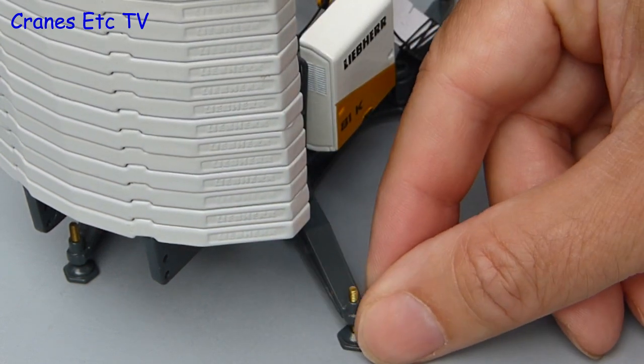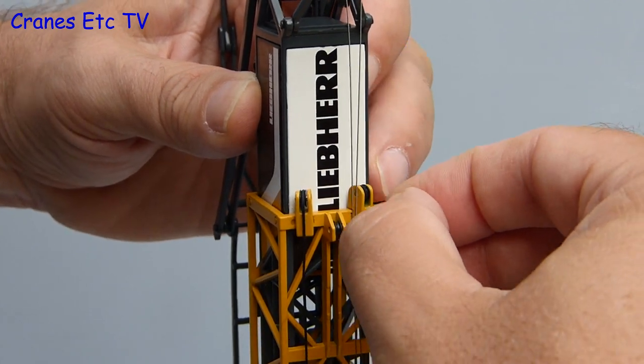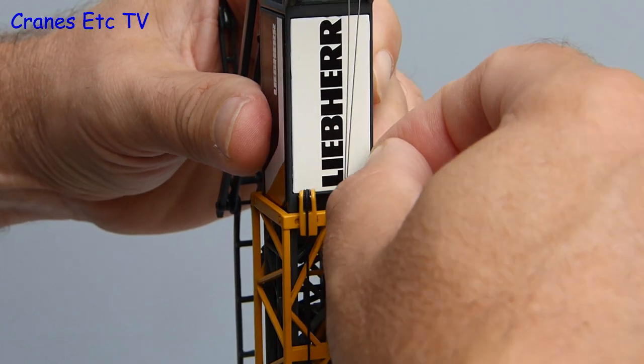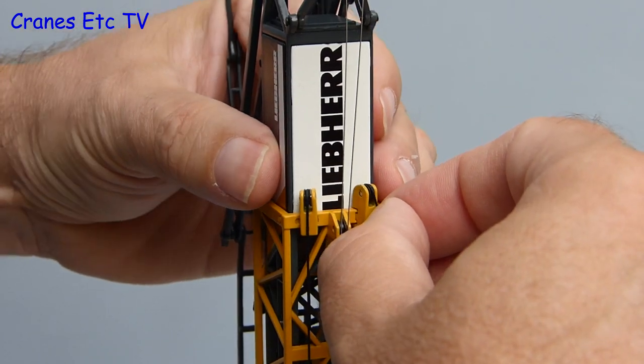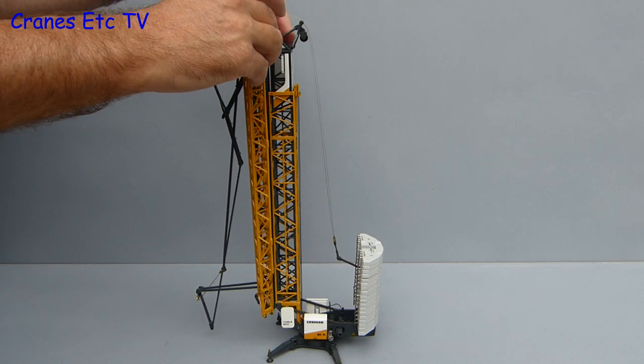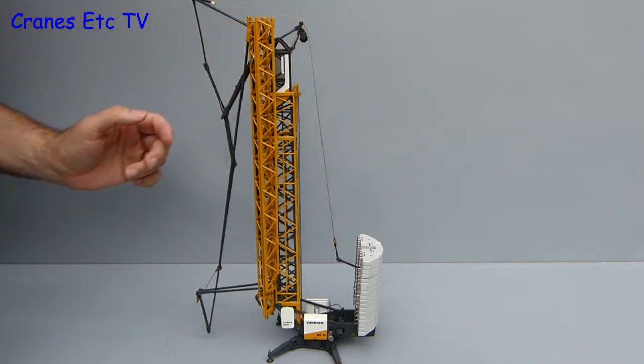The function of raising the tower has been modelled by NZG. It is a rope driven system, and before starting it pays to make sure the rope is on the various pulleys — the thread might jump off the pulleys during shipping. To display the model correctly, the jib needs to be folded up, and the way it is kept in position is a bit crude, using a simple tie.